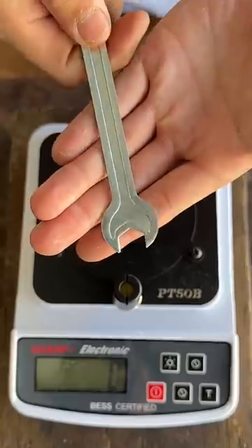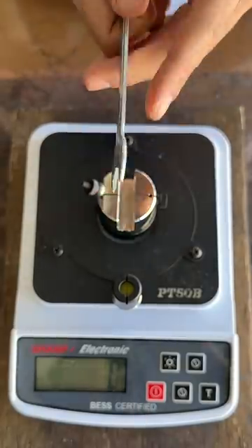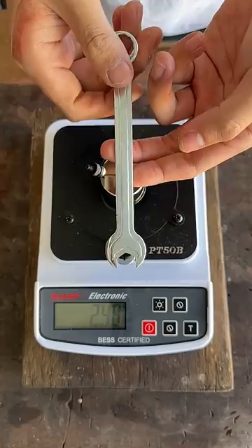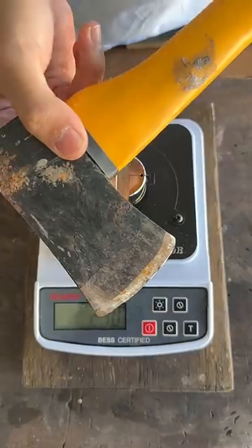You know what this is? Looks like a wrench — it is a wrench — but it's the world's sharpest wrench. Check this out: 240, and below 300 is considered sharp. It's a fairly sharp tool anyways.